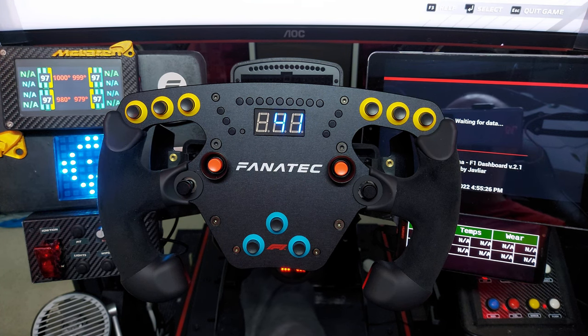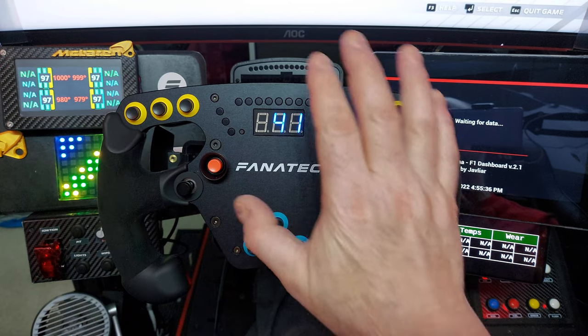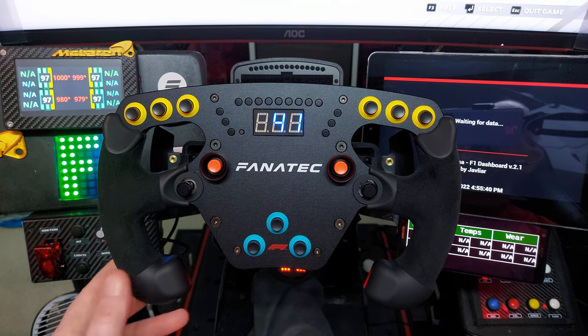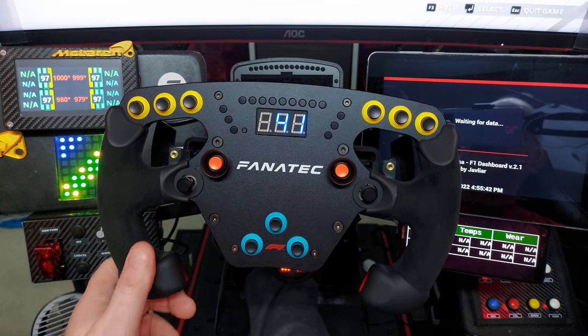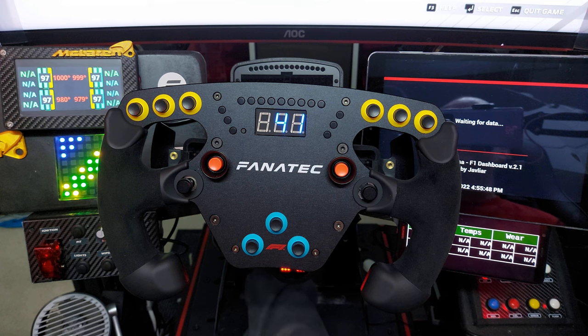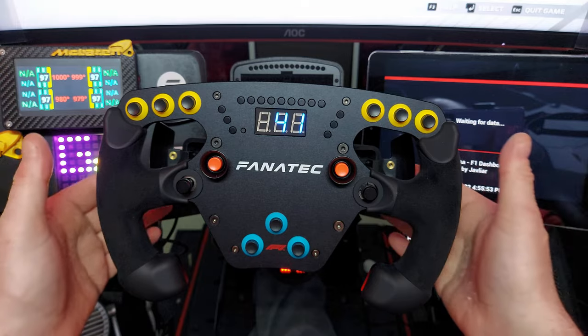This came in at about £250–260 for me. I'm really happy with it — I've wanted one for a long time. I tried to find one second-hand but the Alcantara had come off, and a guy on Facebook Marketplace was being difficult, so I'm really glad I bought new.